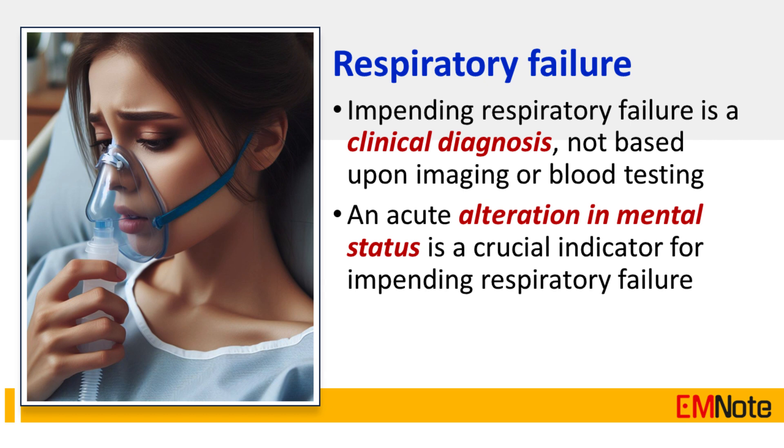Tip Number 11: Impending respiratory failure is a clinical diagnosis, not based upon imaging or blood testing. An acute alteration in mental status is a crucial indicator for impending respiratory failure.